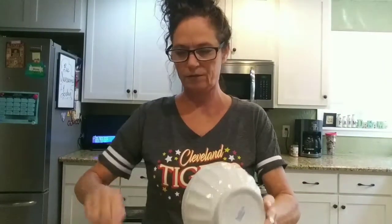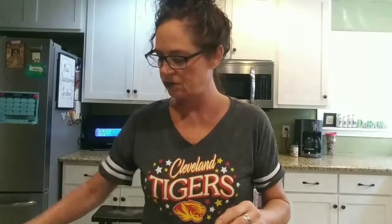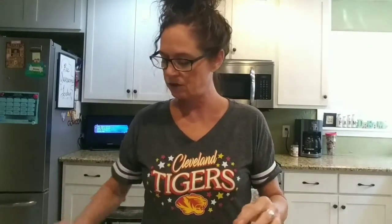Now my baking soda and buttermilk mixture is going in. The recipe calls for three large eggs, but I don't have any large eggs right now — my hens are laying babies — so I'm going to put four small eggs into the mix. And one more thing: I've put three quarter cups of oil into this cup, and we're going to put that in too.